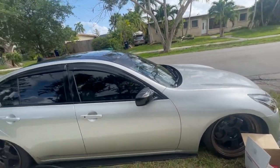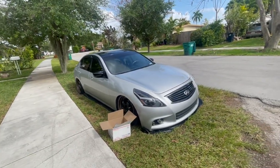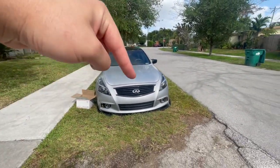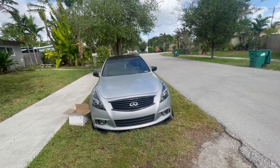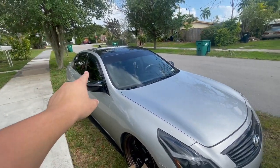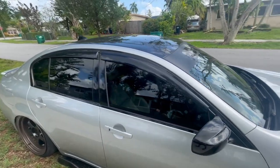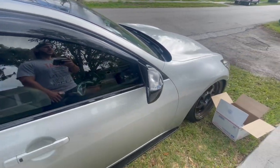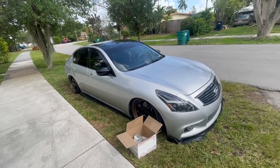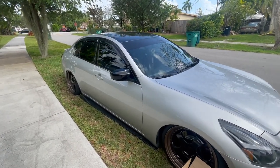Guys, to be honest this is probably one of the easiest, most simple installs I've ever done. I'm going to put the link down below so you can get these. You can get them in gloss black like this, or carbon fiber — which actually came out cheaper than the gloss black, for whatever reason. You can also get them in forged carbon, so go down below and get yours.